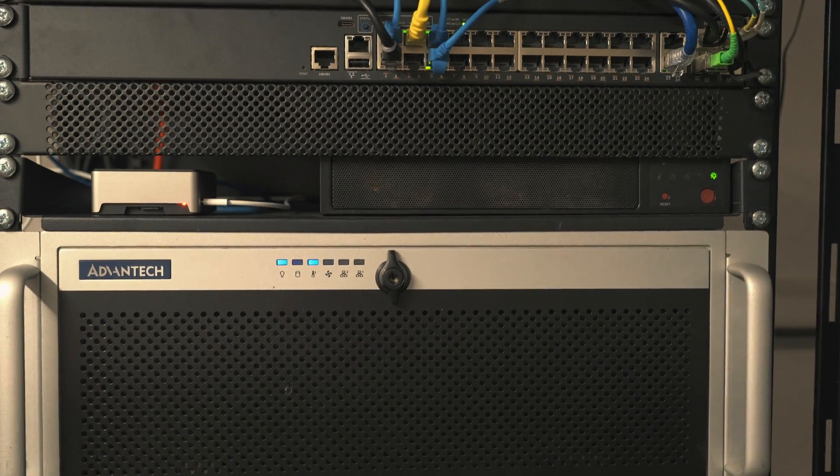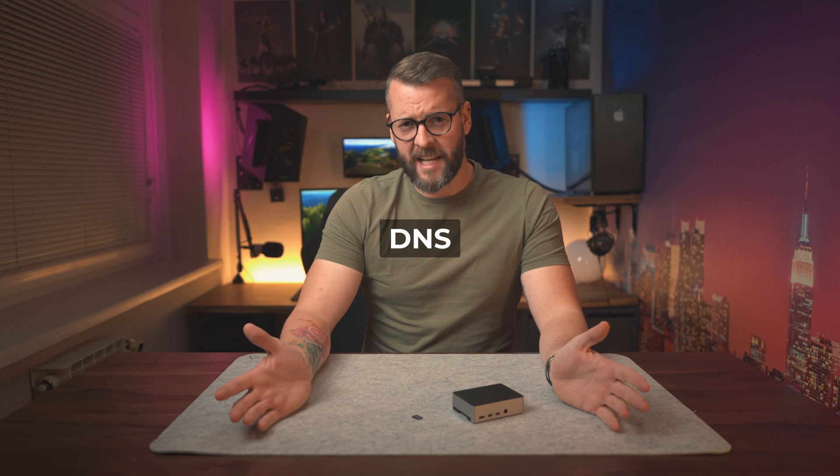Like many of my fellow home lab enthusiasts, I too tinker with my network rack all the time, which often results in some parts of the home network being, well, unavailable. Now, this is not particularly a big deal for me, but the missus ain't too happy about it, not to mention the kids and their damn Fortnite. So what I did in order to solve this problem is decide that I'll put mission critical services such as DNS and DHCP on a separate device that I already had lying in my drawer.